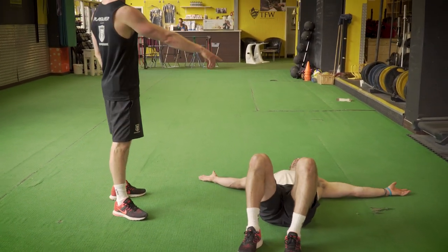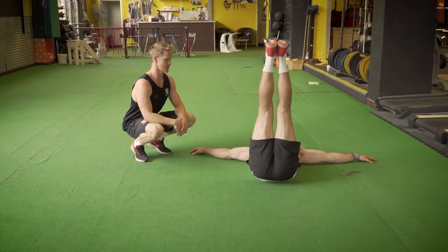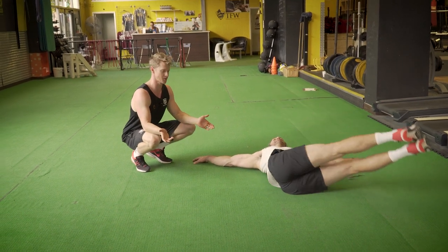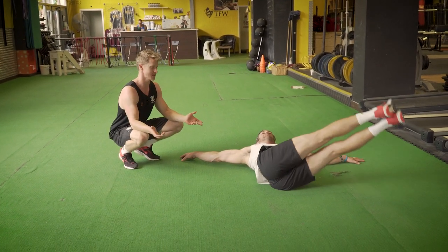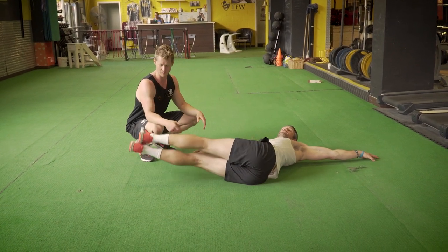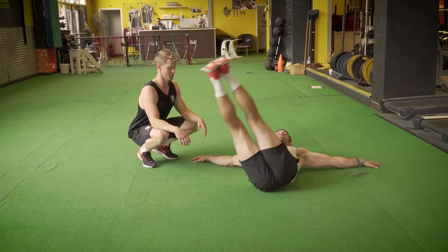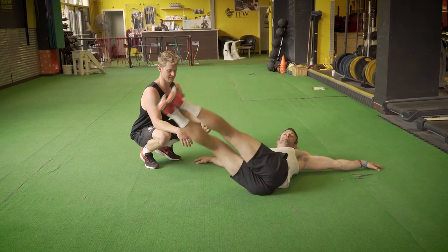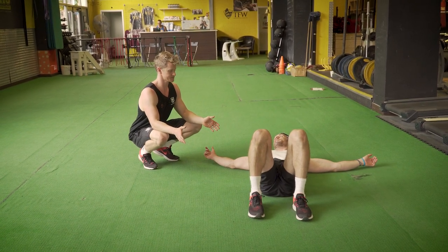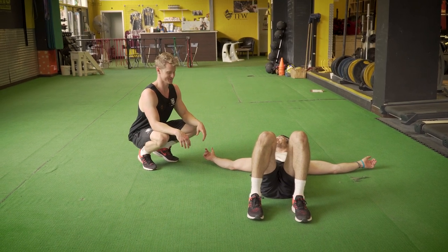I'm going to get Jaco to demonstrate this one to save something for my own performance in a minute. Real simple — he's going to make a T position to provide some stability up in the shoulders, and then the legs are going to go straight. What we want to see is the hands staying in contact with the ground. You go as far as you can. Depending on what your spinal rotation is like, some people might find that quite difficult. Ideally, we want palms on the floor, touch on the other side but not resting. Gently come down, come back up. We're going to go max reps in 30 seconds.